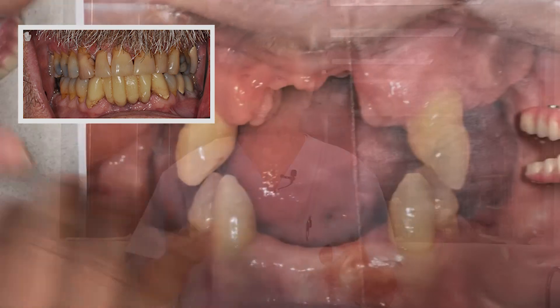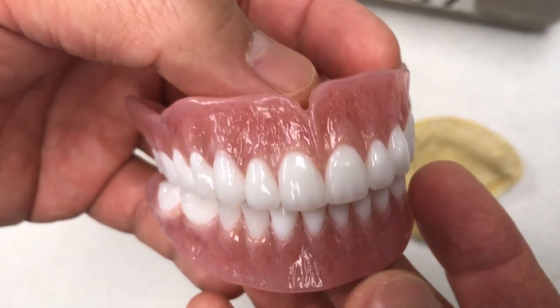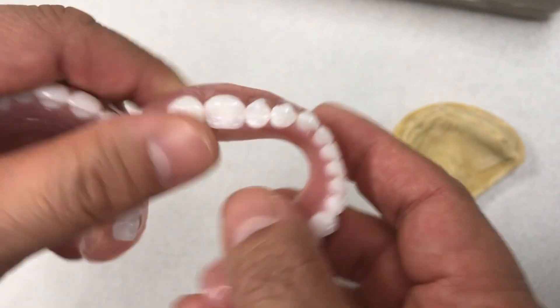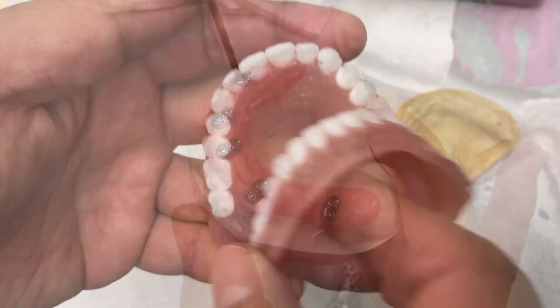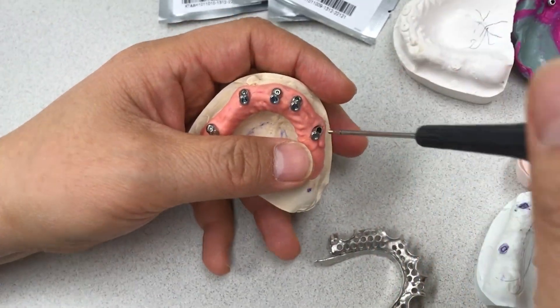Let's say a patient doesn't have any teeth, or has tooth hygiene problems, so the doctor has to pull out everything. The doctor will consult regarding hopeless teeth and then make a denture, or place implants. If you don't have much money, financially they recommend a denture — that's okay.